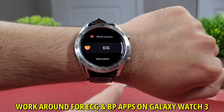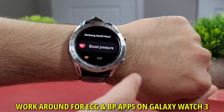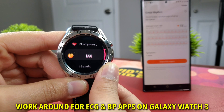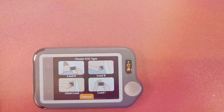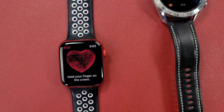Samsung promised ECG and blood pressure updates when the Galaxy Watch 3 was announced, but it's still not officially available at the day I am filming this video here in Canada. Today I'll show you how to install the ECG and blood pressure app on your Galaxy Watch 3 or Galaxy Watch Active 2 straight from your phone, and at the end I'll compare the ECG readings from this Galaxy Watch 3 to my Apple Watch Series 6 and the Fitbit Sense.